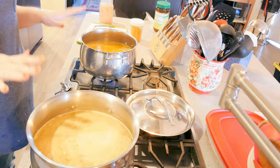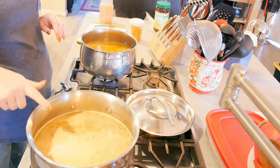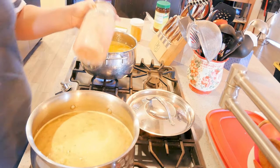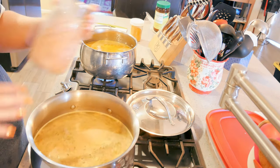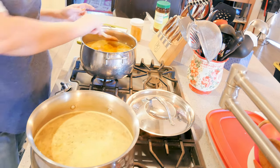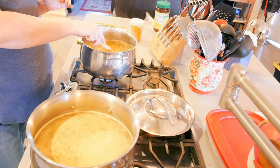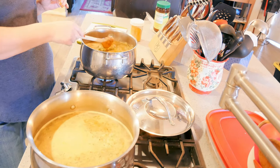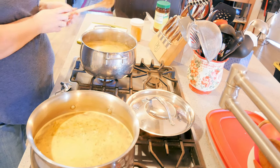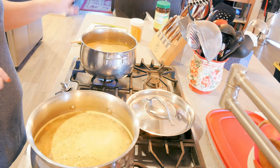I have two pots going and I'll tell you the difference. This one uses chicken broth with a quart of chicken thigh meat. The other one uses my home-canned turkey bone broth that I made last year — it has the same ingredients but it's turkey bone broth, and I'm using leftover turkey for that soup.